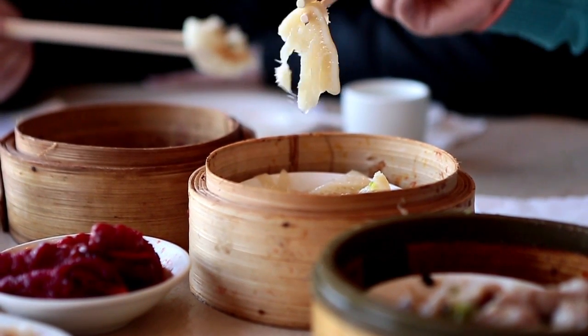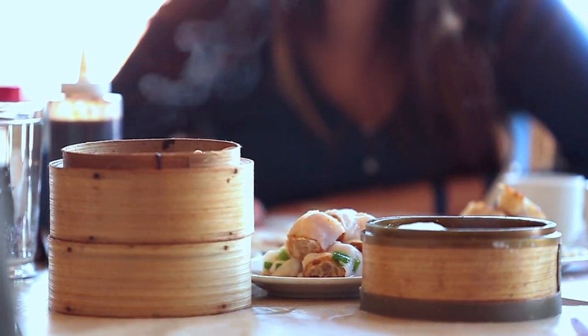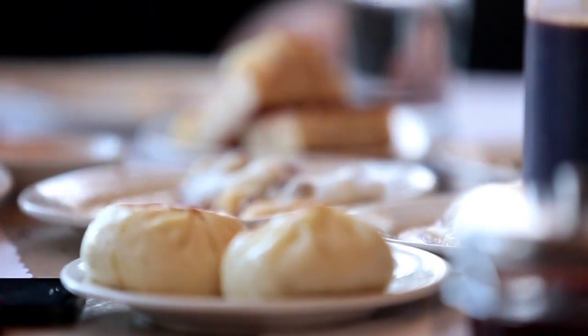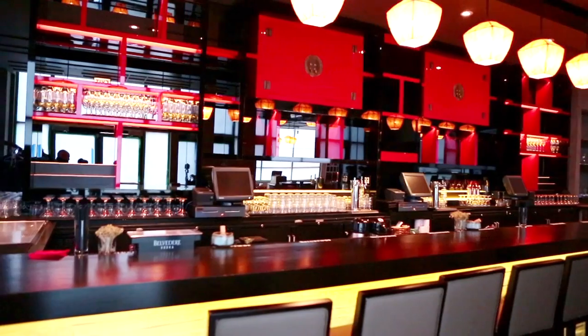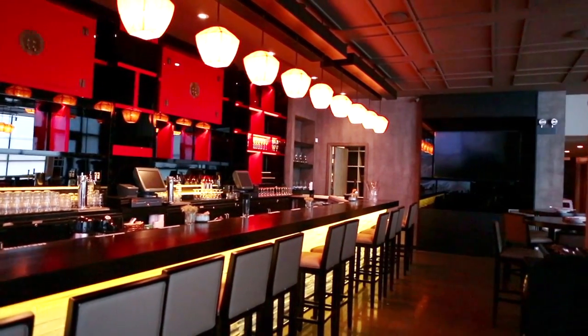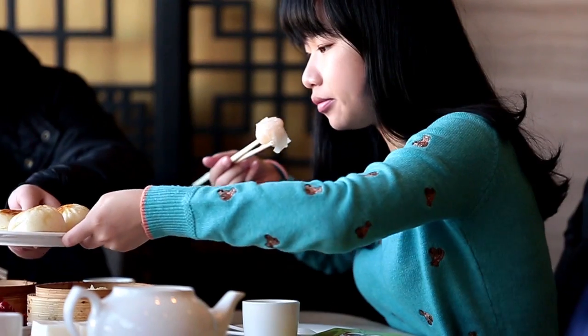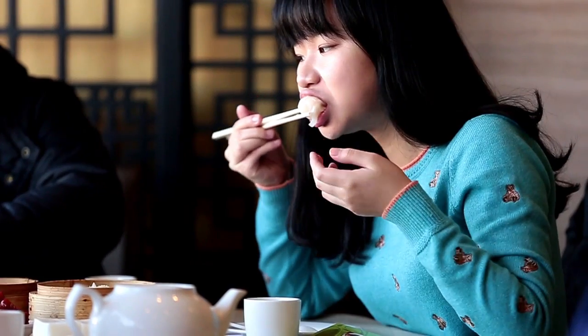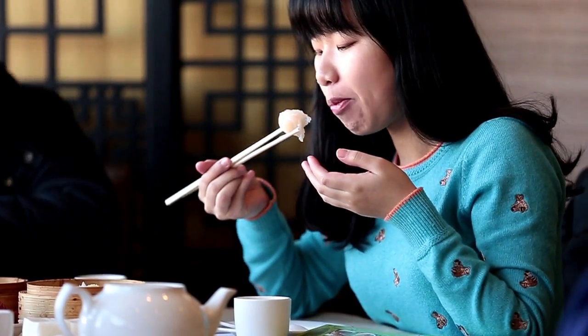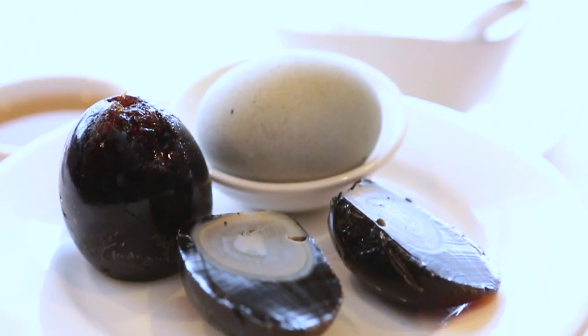Dim sum — it's the Chinese version of small plates. The word literally means 'touch the heart,' and the cuisine's dishes are meant to please diners' palates. The recent opening of Yum Cha, a new east side spot that serves dim sum, made us want to take a closer look at the cuisine. Eating dim sum can be challenging for folks who aren't familiar with the practice, especially when you're staring at a bowl of chicken feet or a thousand-year-old egg.